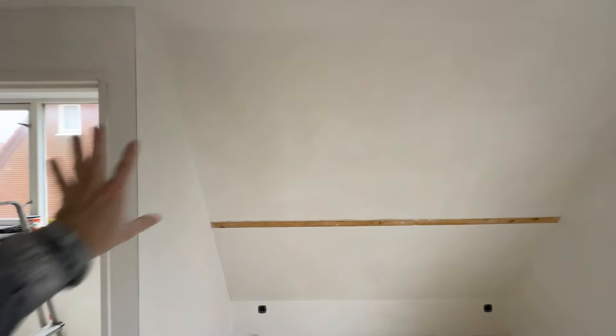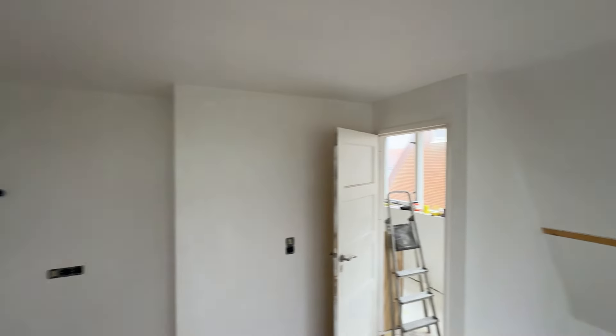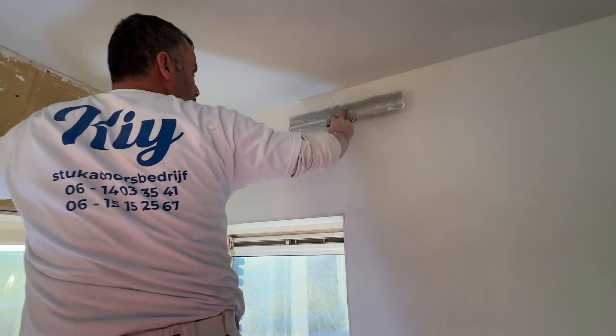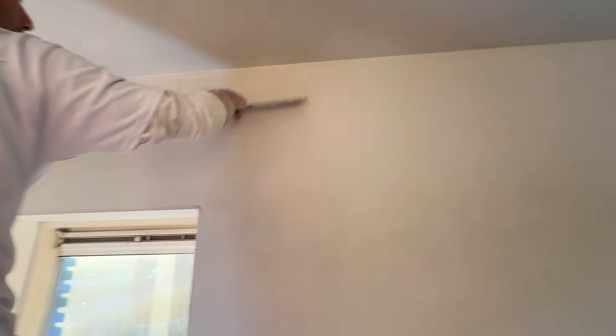Unfortunately the microphone didn't work here, but I'm going to walk through the house and show you just how much work I've got to do today. All these rooms have been plastered and they look stunning, but what I need to do now is sand them and I have to do all of it by hand.